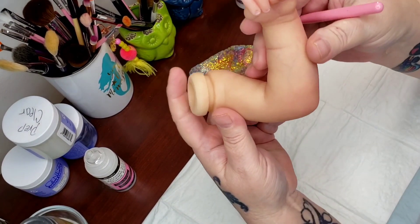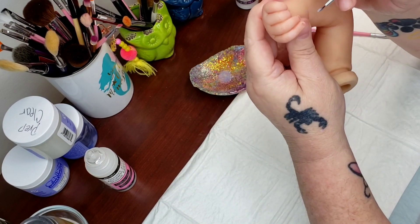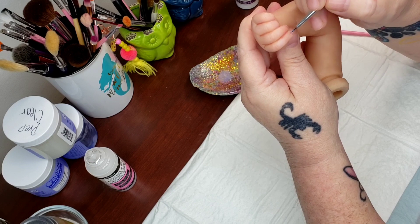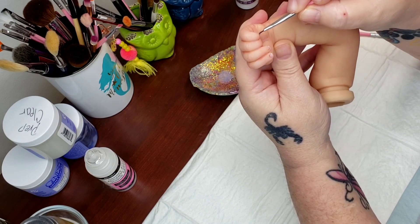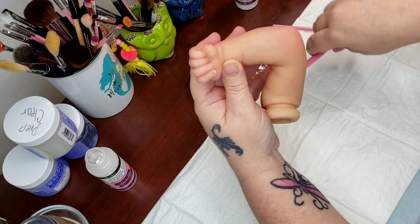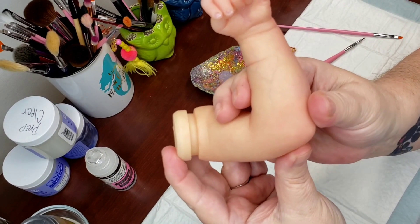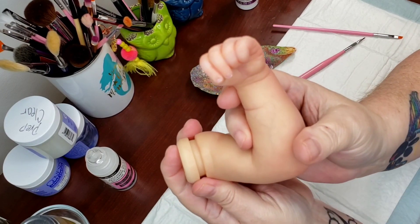Grab some fingers — fingernails are done the exact same way. Easy peasy. Alrighty guys, I'm going to love you and leave you. I hope you enjoyed today's video on glossing. I will see you next time. Bye.